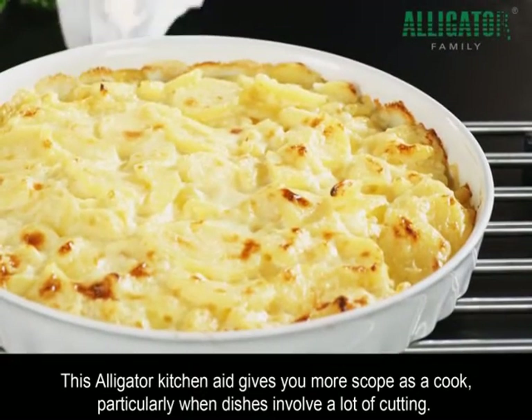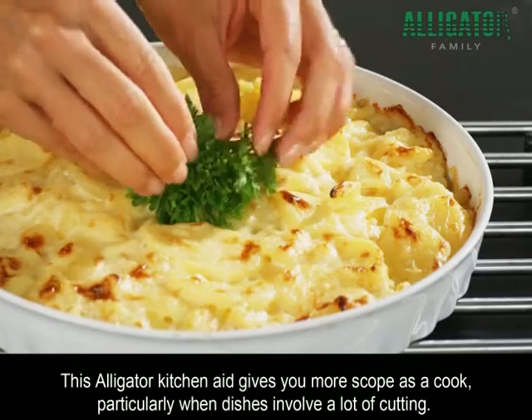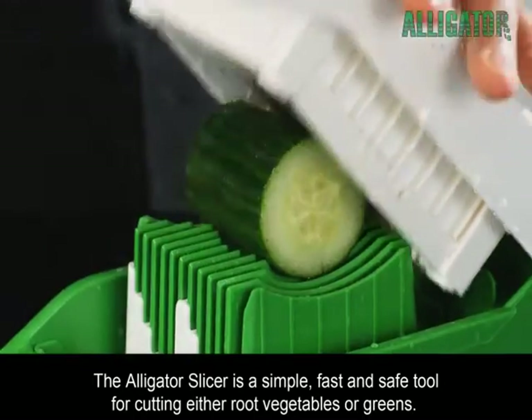This Alligator Kitchen Aid gives you more scope as a cook, particularly when dishes involve a lot of cutting. The Alligator Slicer is a simple, fast and safe tool for cutting either root vegetables or greens.